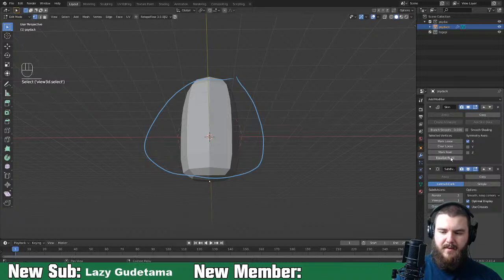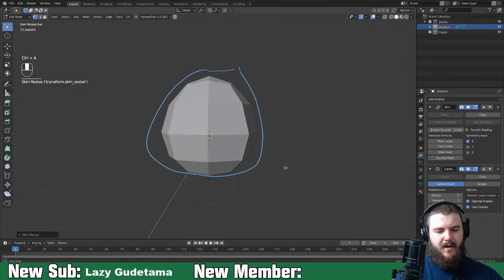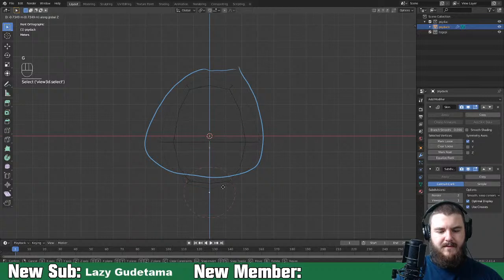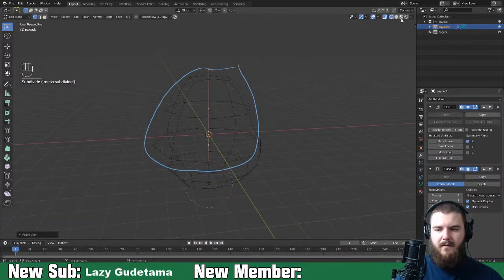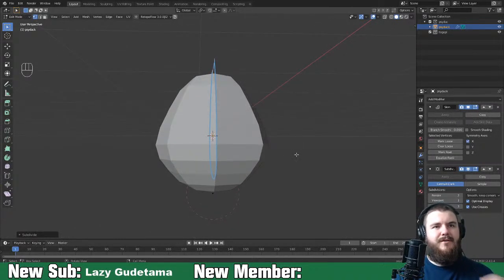Let's make this the root, then puff him up. Jump into wireframe and move this down a bit. I'll right-click and subdivide, then subdivide again. That gives us Psyduck's general bow shape. Bow Nugget says 'wish me luck while I take on the Nameless King' - good luck!